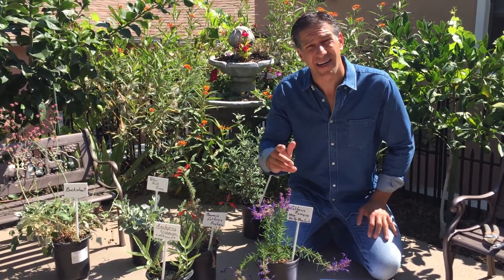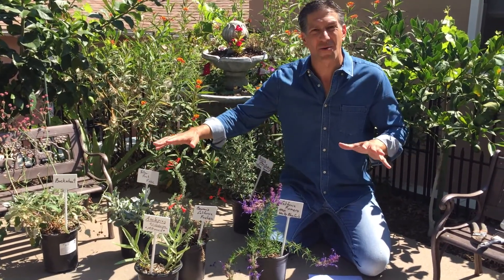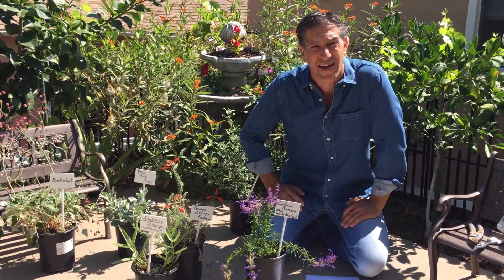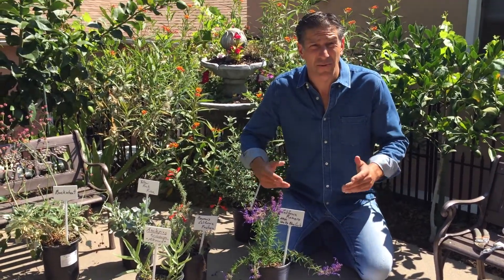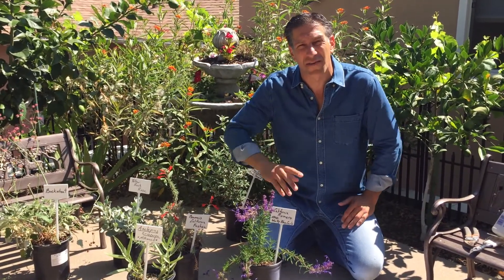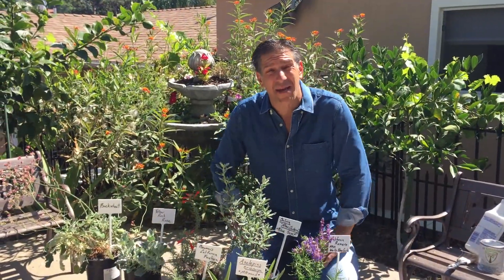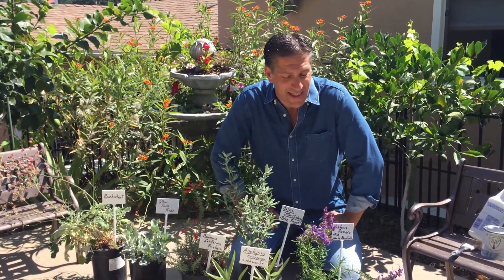One other tip is that gardening is a science, and there's more than one way to get to the right result. We're going to be experimenting with all these plants — some of them may fail, some may succeed. Keep on trying — that's the goal. Experiment with soil, experiment with light, experiment with all these different things in your garden. I'm sharing the plants I'm actually going to be putting in my garden today, and hopefully this will inspire you to do the same.